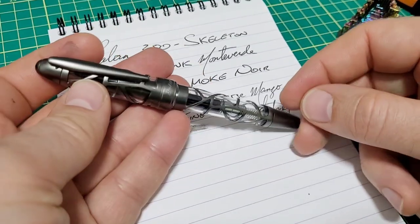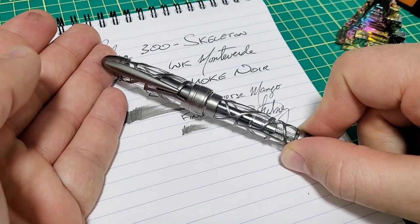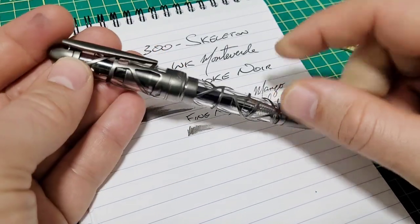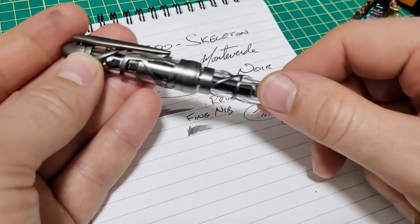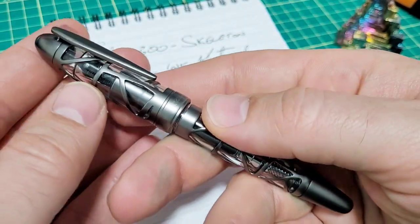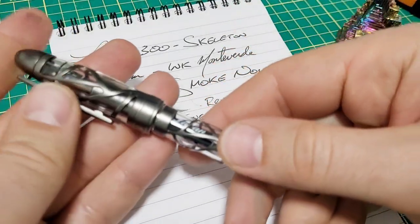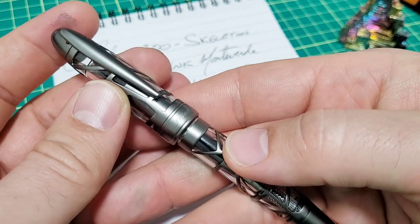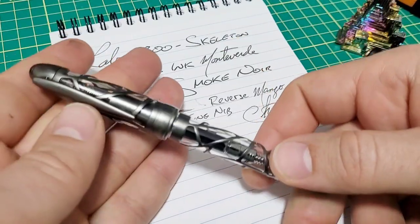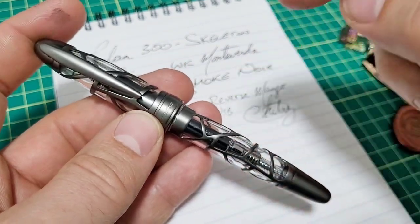As for price: on the Laban site this model is quoted at $280; on Gold Spot the same pen is $223 — a significant discount as a retailer. The rainbow version is a touch more. They also have the same pens in rollerball, so if you're not a fountain pen person or want a matching set, you can get that for around $200. The overall build quality is quite good, performance is good, I'm happy with the pen — it writes smooth, it's wet, the reverse is good. This is a pen you'll either love the look of or not, but performance-wise it's quite good.